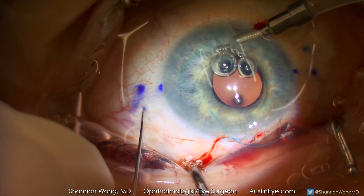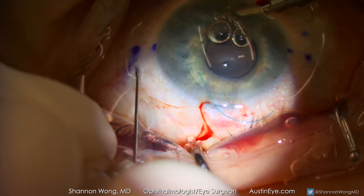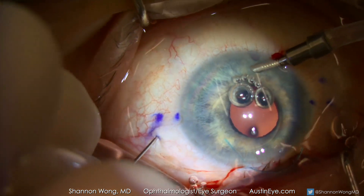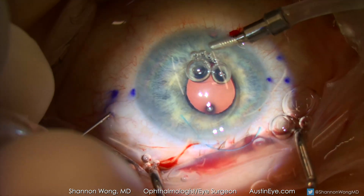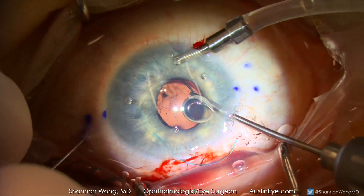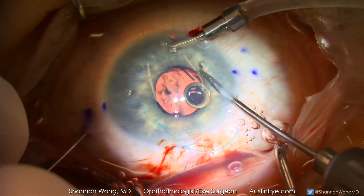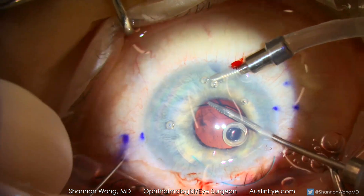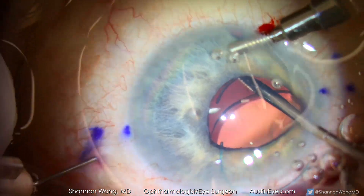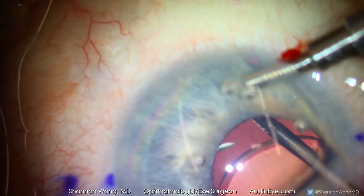The first 30 gauge needle is inserted with a tunnel that will be parallel to the orientation of the leading haptic. Micro forceps with teeth are then introduced through one of our paracentesis sites to grab the leading haptic. Then the 30 gauge needle and the leading haptic are brought together and the haptic is fed into the lumen of the 30 gauge needle.